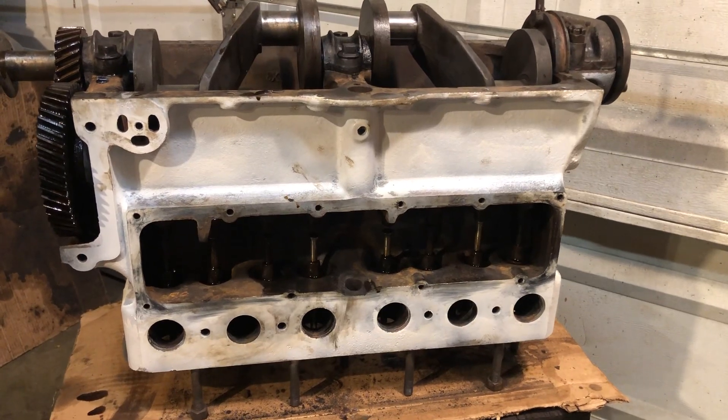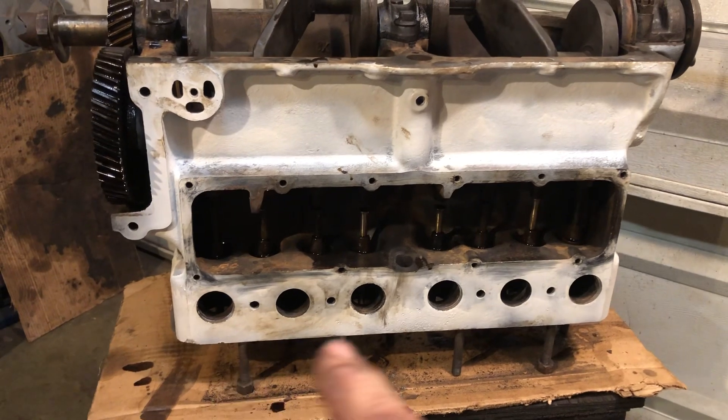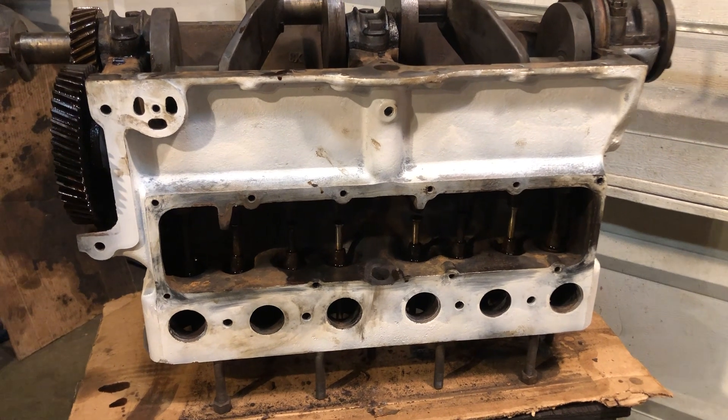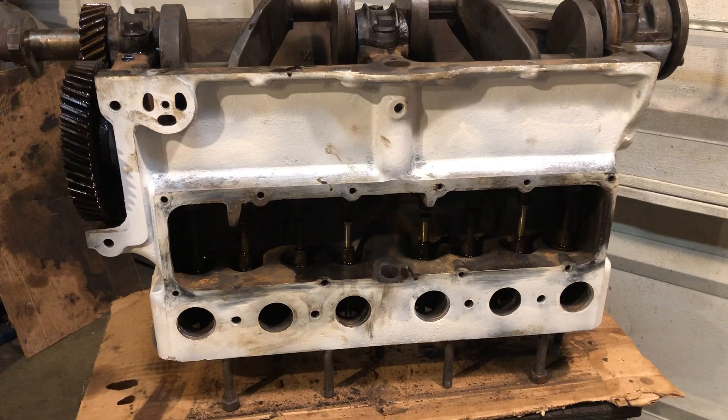Hello everybody, Grandpa Dan here. I got all eight valves in and seated real well. Got a good air seal on all of them. Real pleased with that.